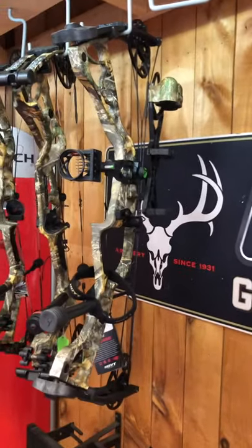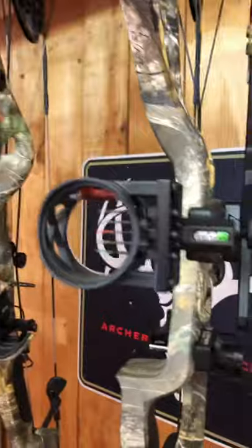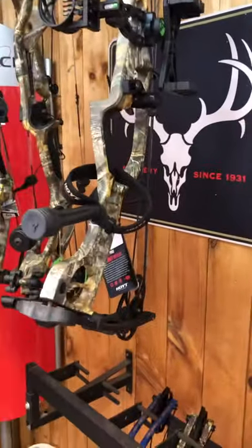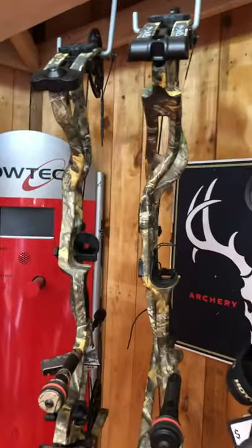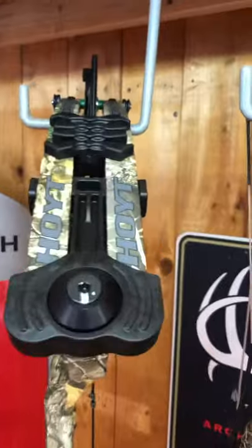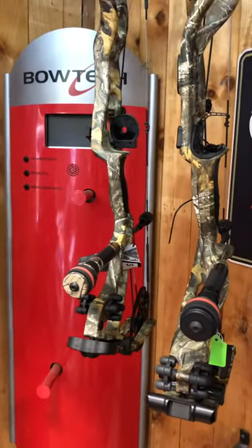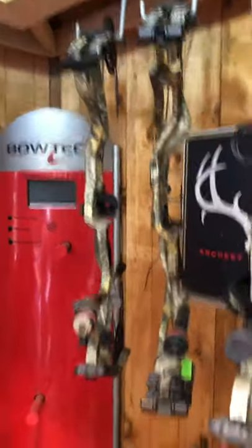That package goes out the door at $699, which we sell a lot of because it comes with a sight, stabilizer, quiver, rest, sling — the whole nine yards for $699. We also have the Torrex XT as a bare bow at $699 — it's a little bit of a step up from the regular Torrex, so that's pretty sweet too.